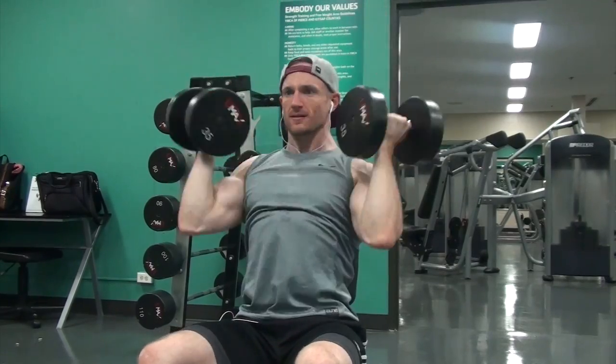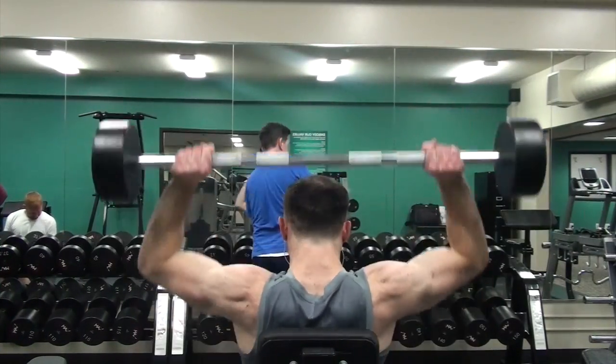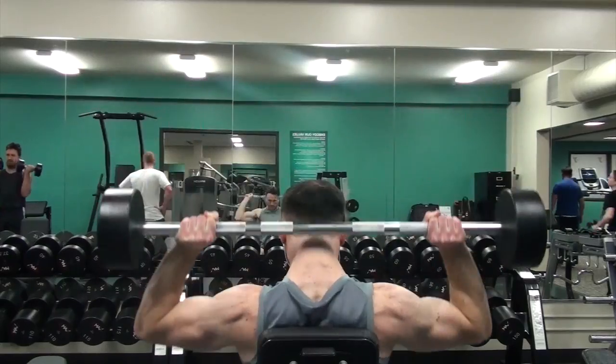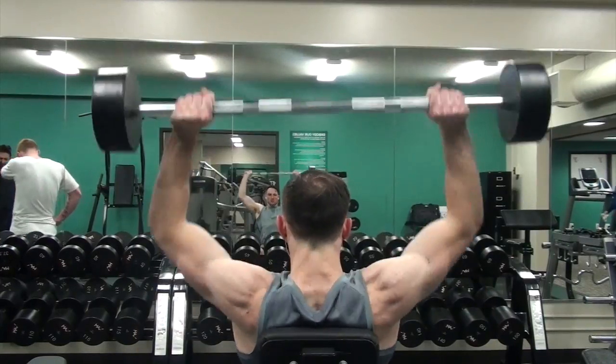After finishing with the OHP, I moved on to a seated dumbbell Arnold press. The reps for these are a little bit higher — 12 to 15 minimum. I really like this exercise; you've got to go super light and focus on form. It's a great way to get more range of motion and really hit your shoulders at the bottom of the movement as you drive out of the hole.